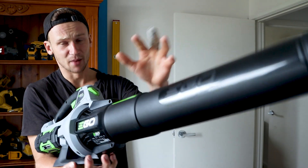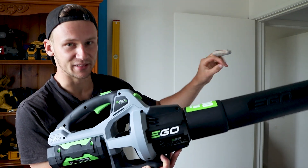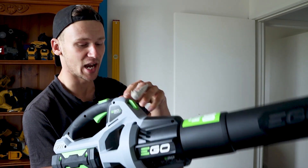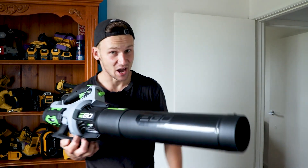To use this blower I'd recommend having at least two batteries. On low mode it's got an airspeed of 80 kilometers an hour, on high it's 136 kilometers an hour, and on the boost setting it's blowing at 176 kilometers an hour.